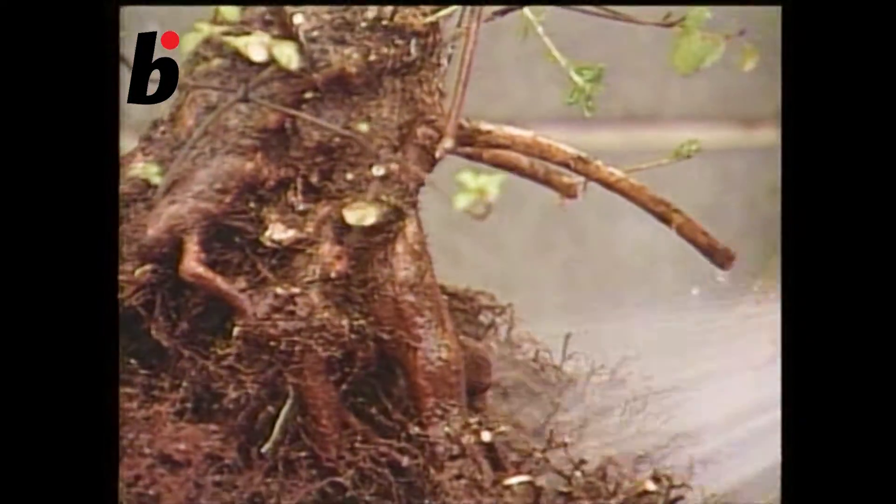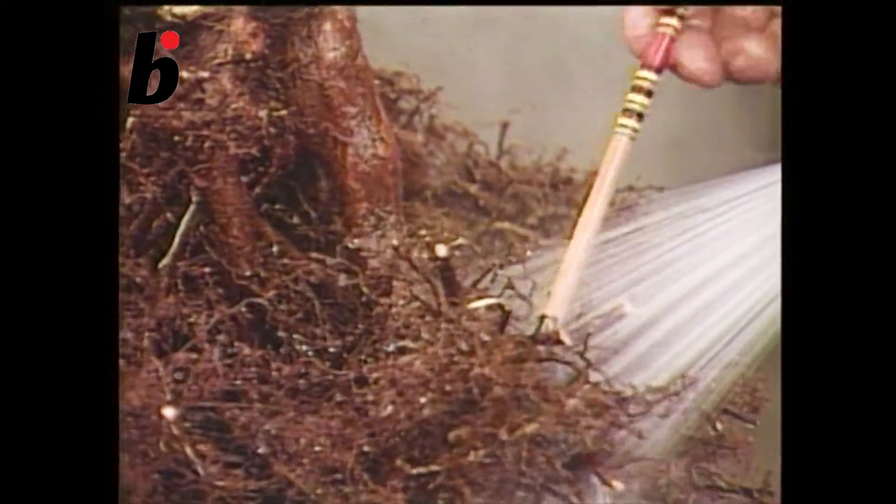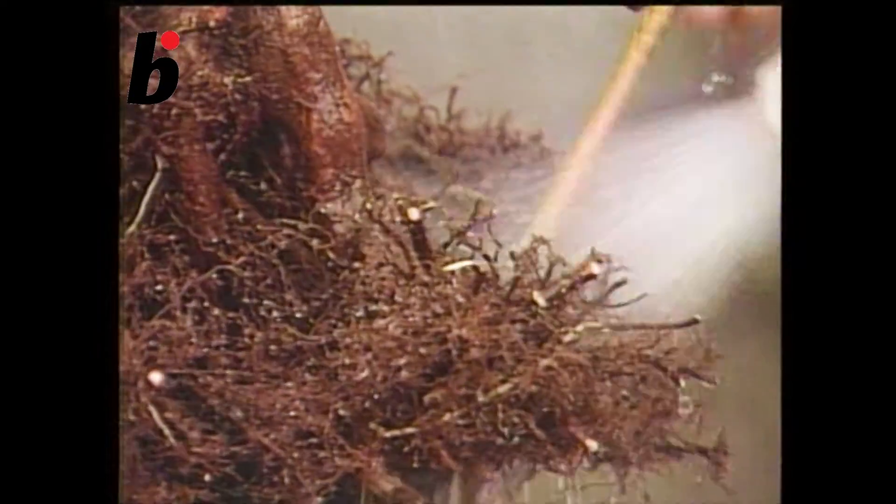The branches which will be kept are the ones which come out from the winding part of the trunk. To develop capillary roots, wash out the old soil. If the old soil is left, the roots might become rotten and the tree won't get enough water from the soil.